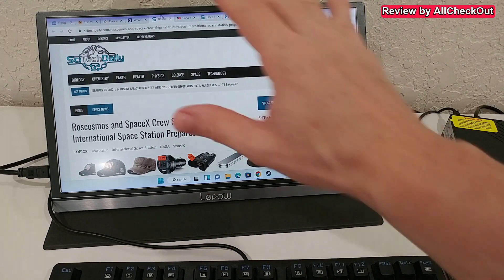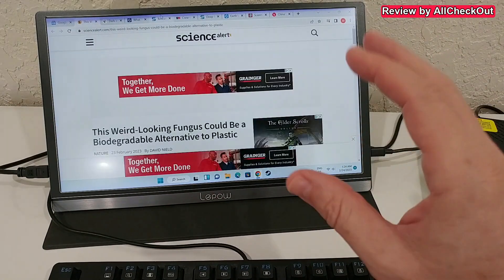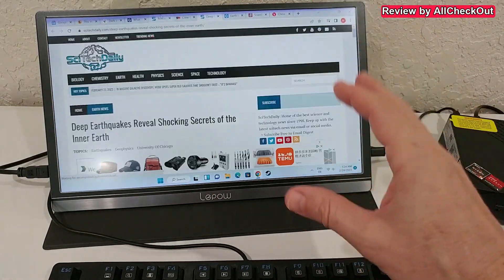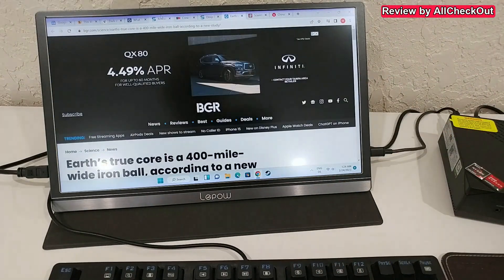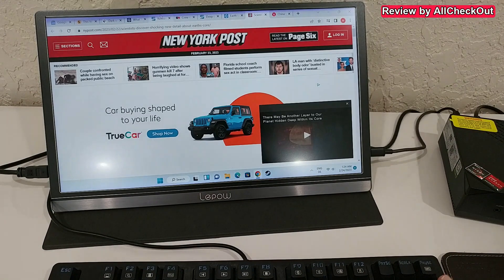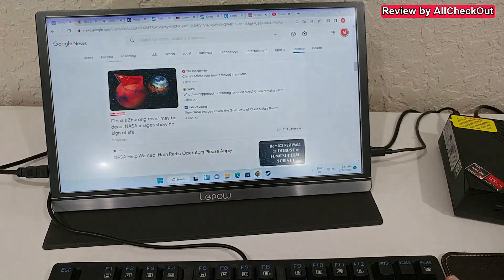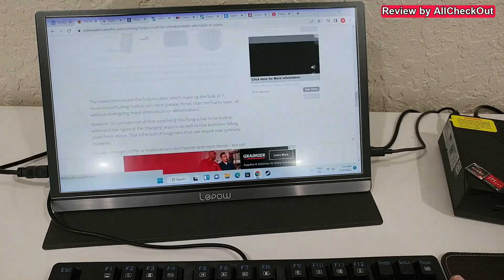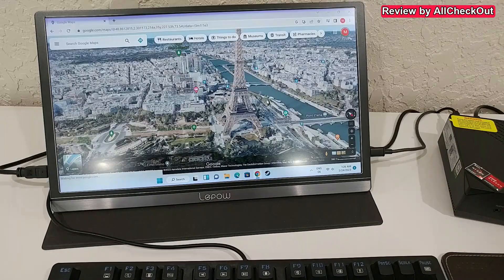I have Chrome with 10 open tabs — let's see how fast we can switch between them. This is absolutely instant; there is zero delay. I can switch and switch and switch, with no load time. On every page I can scroll up and down with absolutely no delay either — absolutely perfect.